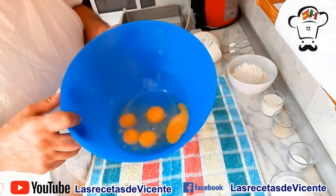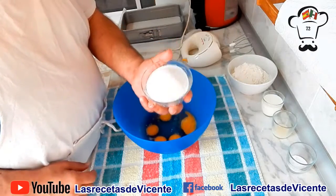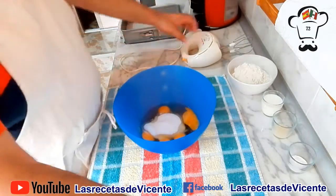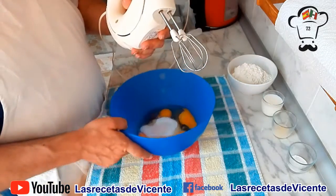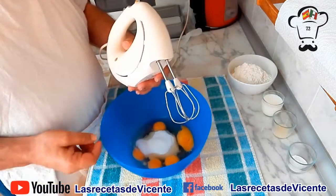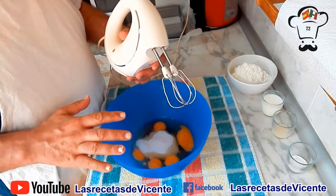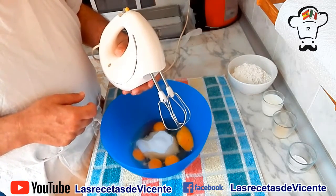Ya tenemos nuestros 5 huevos en el interior del bol. Vamos a añadir el azúcar. Y con la ayuda de nuestra batidora de varillas, lo vamos a estar batiendo durante unos 5 o 6 minutos. Veamos cómo la mezcla triplica su tamaño y coge mucho cuerpo. Vamos a por esos 5 minutos de batido.